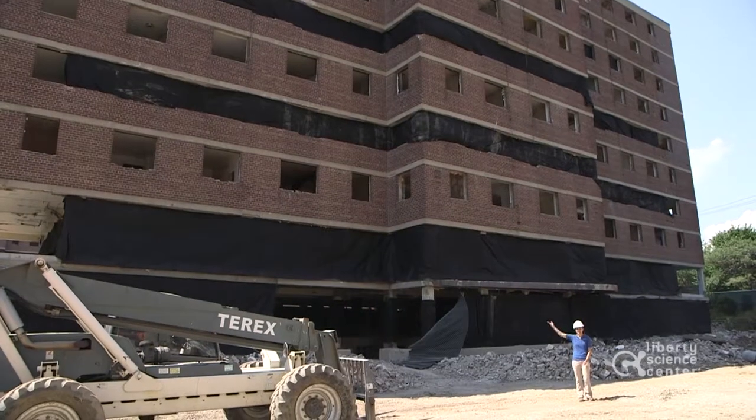My name is Haley and today we are at Montgomery Gardens and we're going to talk to Thomas about what it takes to demolish this building.